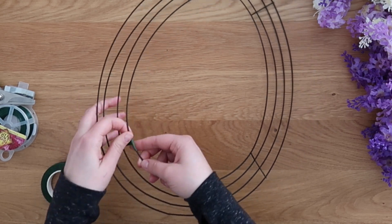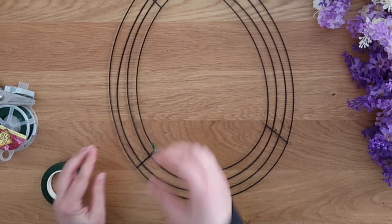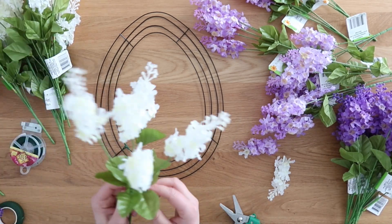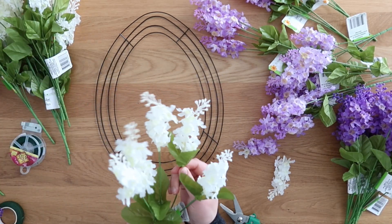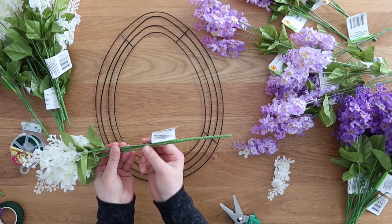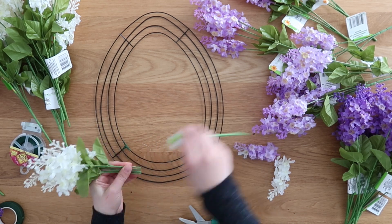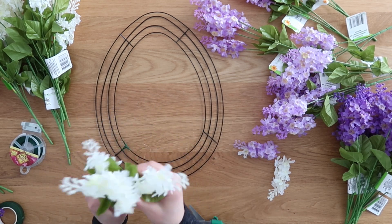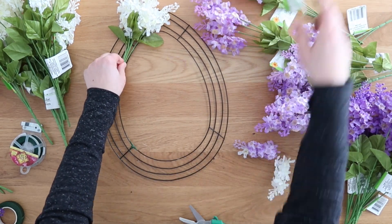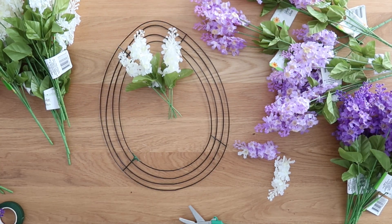For Dollar Tree, these aren't the greatest quality wreath forms, but make it work. I started with lilacs that Dollar Tree has had for quite a few years — I remember crafting with them two or three years ago for spring crafts. They're a go-to staple of mine and one of my favorite flowers, because sometimes Dollar Tree flowers can be hit or miss on quality, but I really like the lilacs. I ended up using six bunches in white, six in light purple, and six in dark purple.